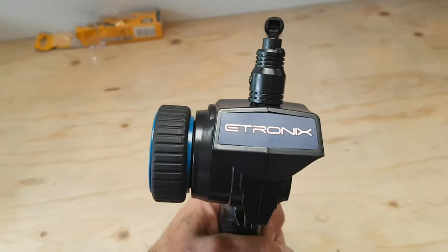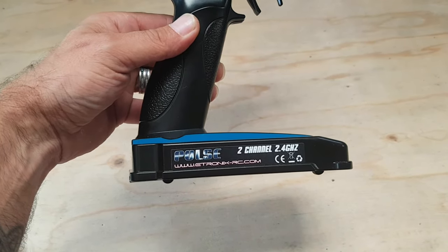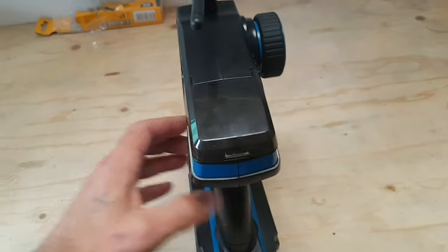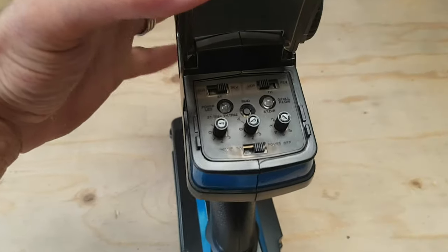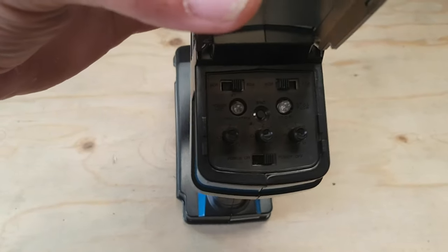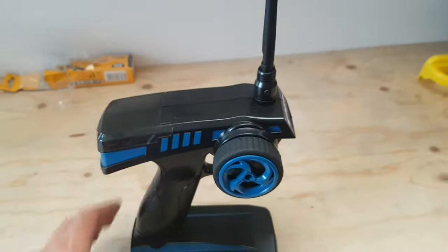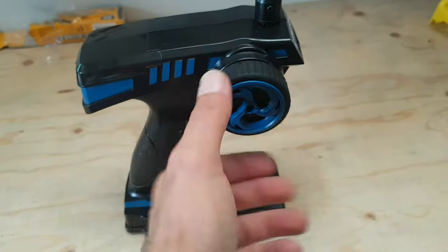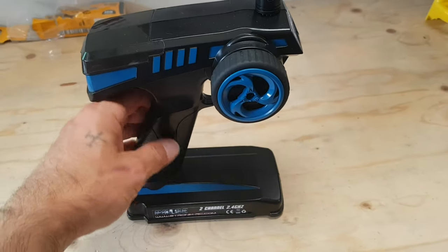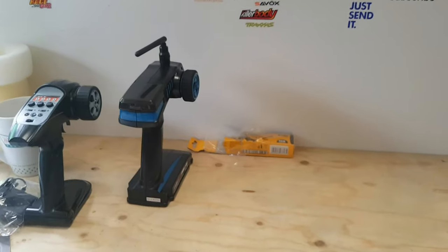We also got the e-tronics 2-channel 2.4 gigahertz controller with a flip-up aerial and a protective case for all your dials and trims. These are pretty bog standard with most FTX models. I do like the rubber on the wheel there — that does make the difference. I have one of these controllers already for our FTX Outlaw.